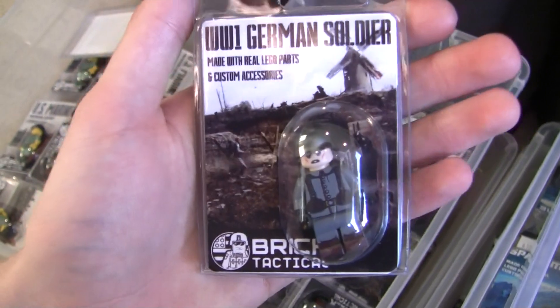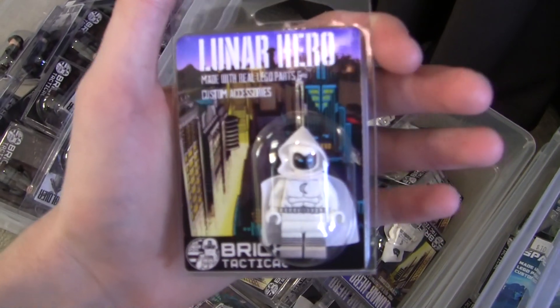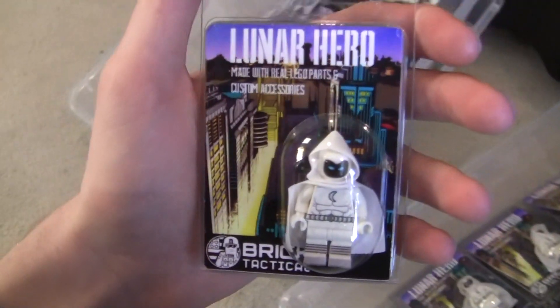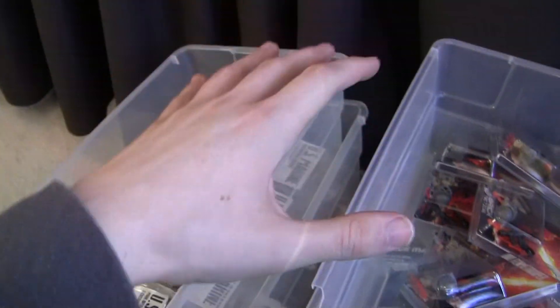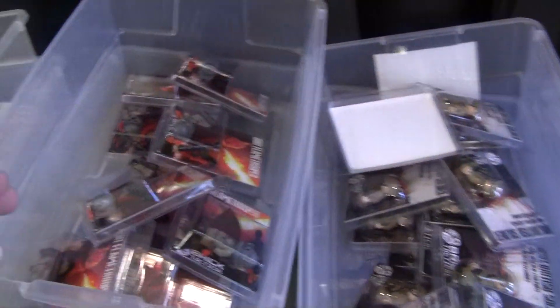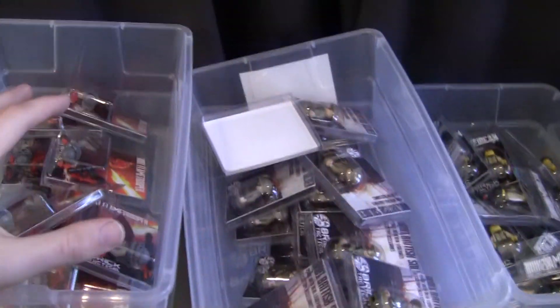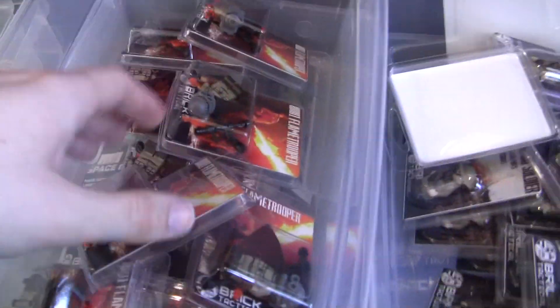I have 10 of the new U.S. Marines. We also have a restock of the World War I German soldier — 20 of those — and a restock of the Lunar Hero minifigure, 20 of those coming as well. After BrickCon, all of this stuff will be on the website. For those not going to BrickCon, whatever's left will go on the website the following Monday, which I believe is October 7th.